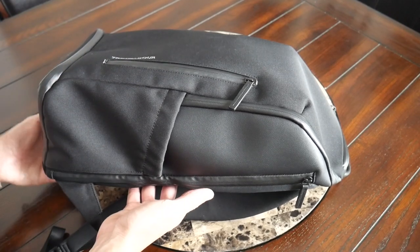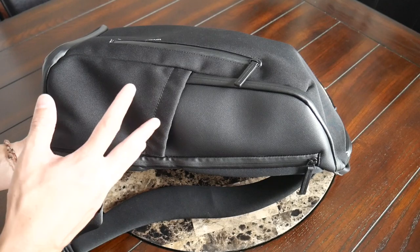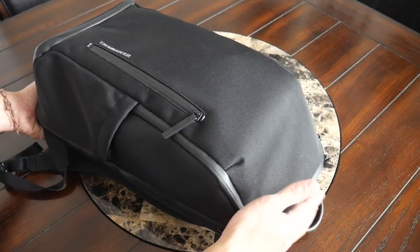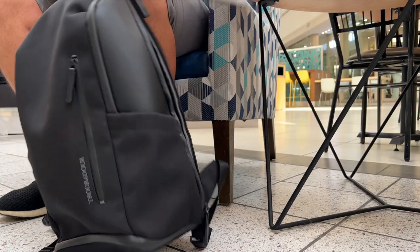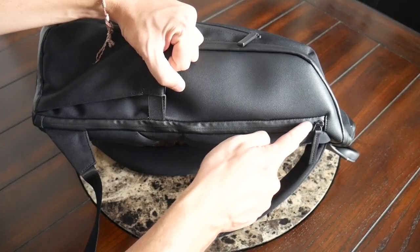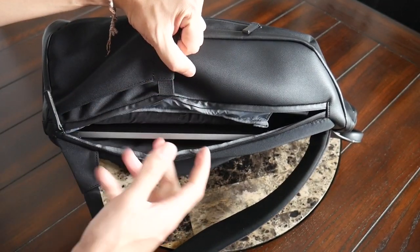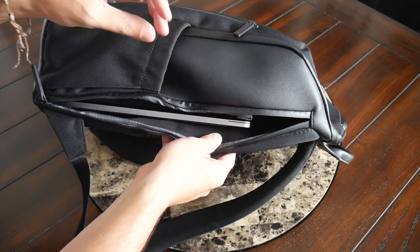The next thing I want to call out is that you do have external access to the laptop sleeve. The laptop sleeve isn't necessarily separate from the main compartment, so you can access it from the top as we'll see in a second, or from the side if you're going through TSA and just want to be able to get to it a little bit more quickly without opening the bag up. You have a very well-protected zipper here along the side, and I also like that it's a big zipper so if you have a larger device you should be able to get into the compartment okay.